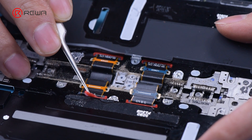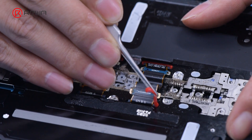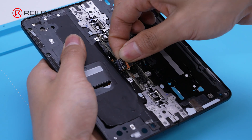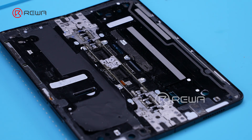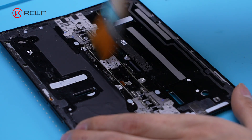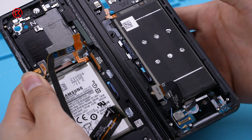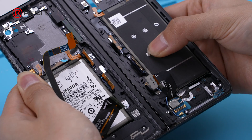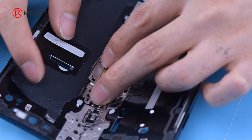Next, we'll show how to replace the cable. Remove the red rubber sealing strip and then remove the cable. Add several drops of alcohol and use a brush to clean the flex hinge. In order to connect the cable correctly, they must be inserted sequentially from the bottom of the phone.